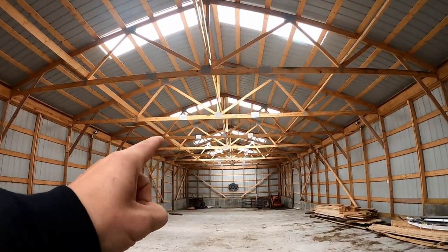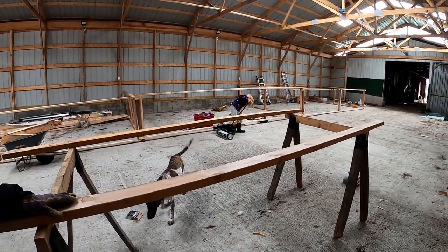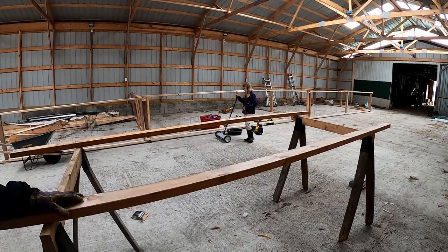While we're on the subject, what's the easiest way to get rid of birds and keep them from living in your barn? Look at that - she does have a brain.